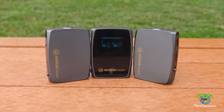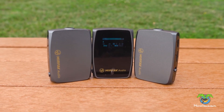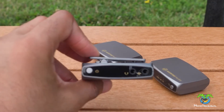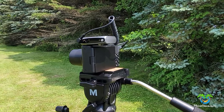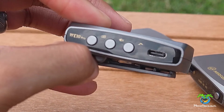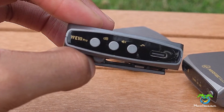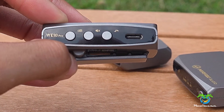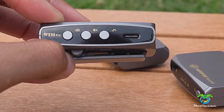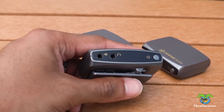The WE10 Pro comes with two transmitters and one receiver. The receiver is a pretty simple unit — you attach it to your camera using the clip, it fits right into your cold shoe and slides right in. On the sides you have your gain control, a mute button, and a low cut filter which will help you reduce wind noise, and it comes with various settings for that.